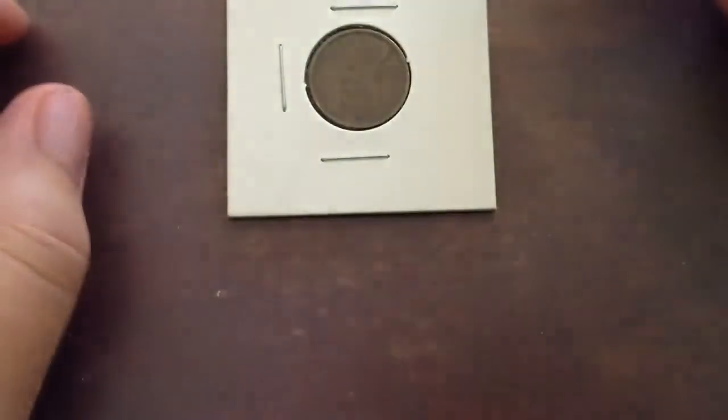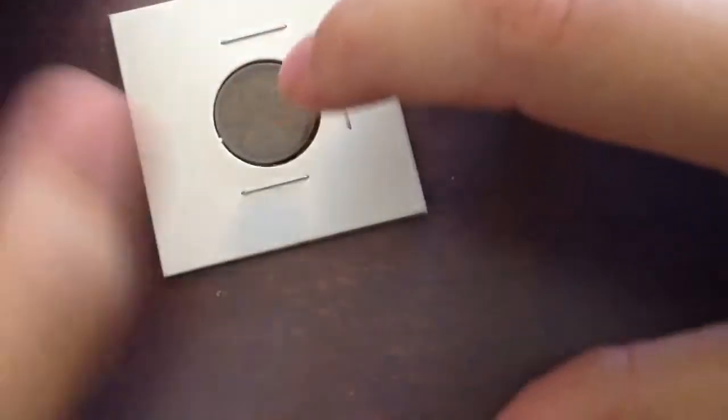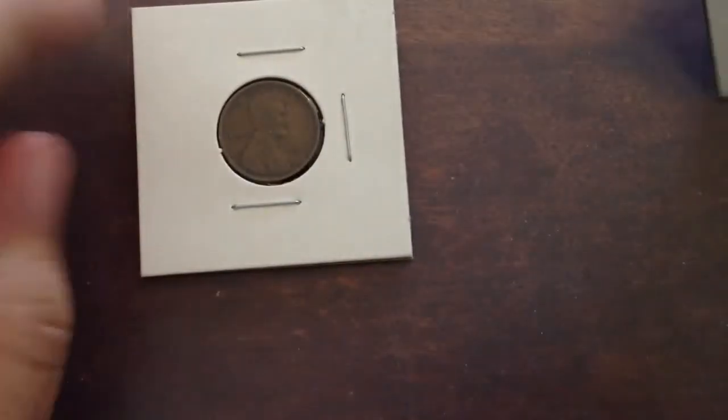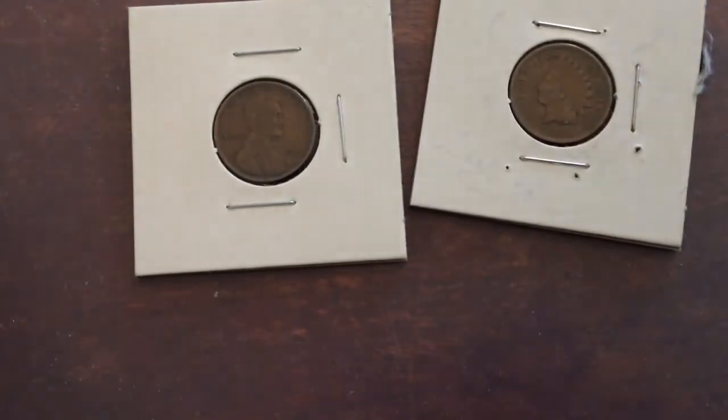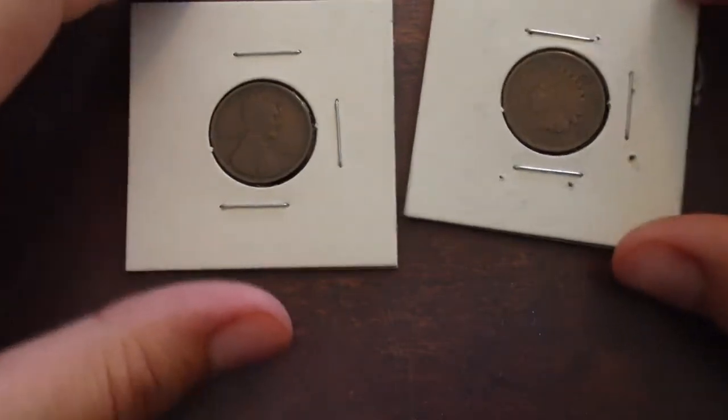And then the things I got from my box of pennies. I did two boxes of pennies, and together I had over 60 wheat cents. My dad also did two boxes. He actually found a silver dime on the end of a penny roll, which was kind of weird, but not complaining.